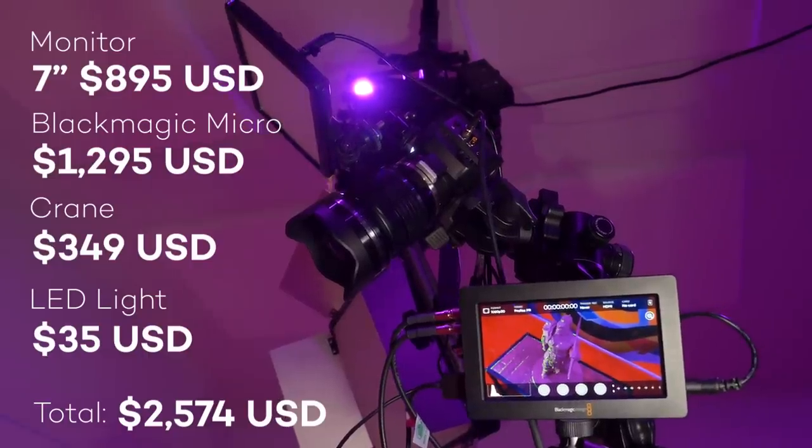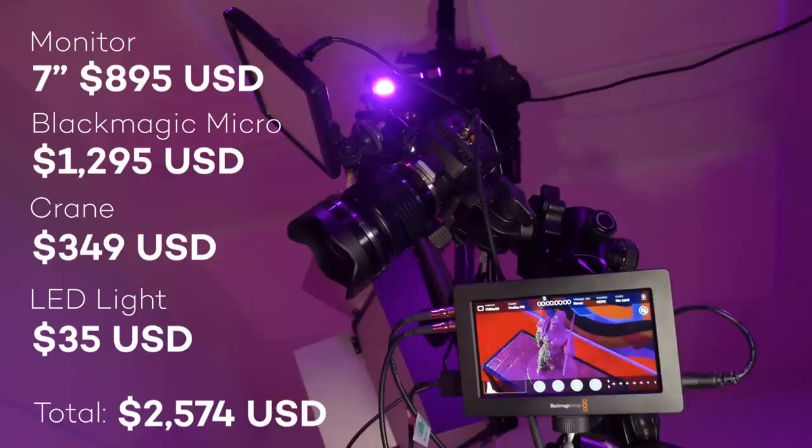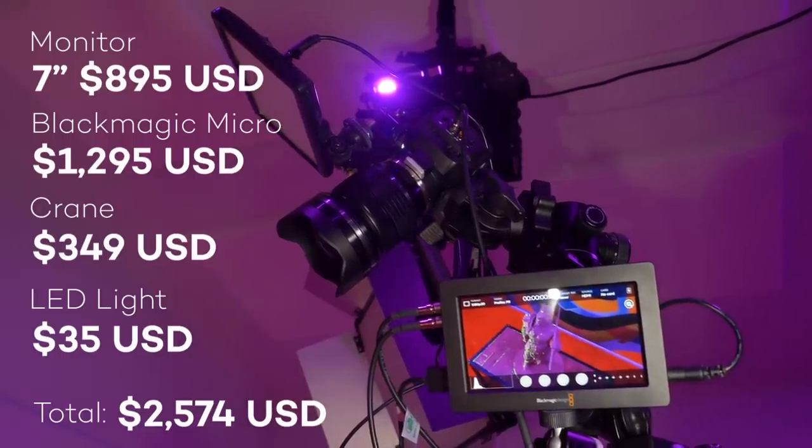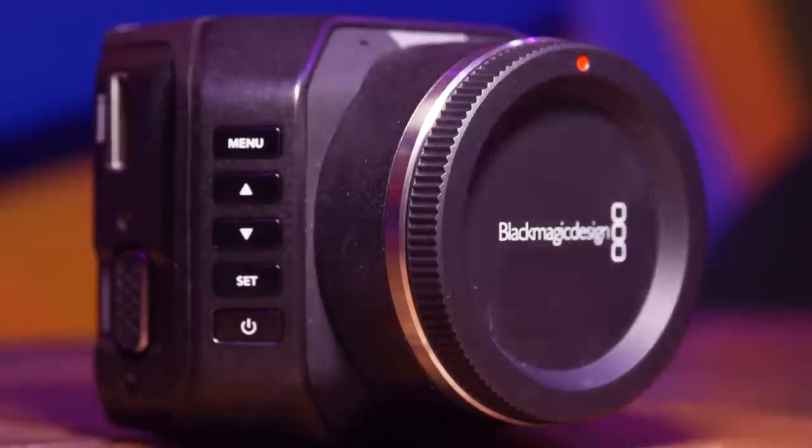On the crane I have it mounted with a monitor, a very zoomy lens, and a light on top of the camera to fuse shadows when I'm drawing. It's a modular setup — that's the whole point of this camera. It's modular and adaptable in a bunch of different ways.